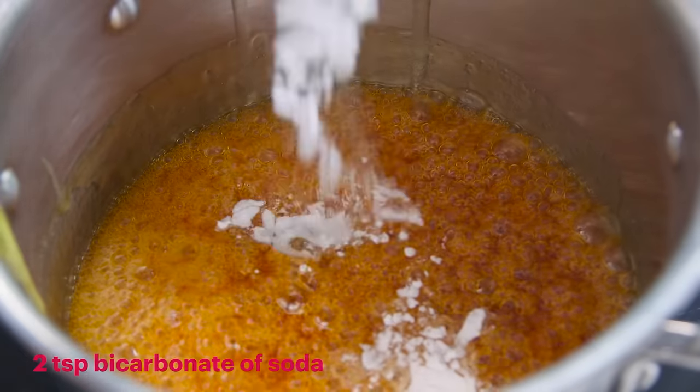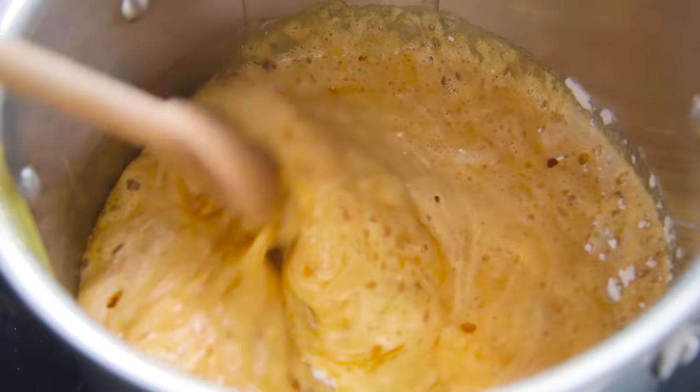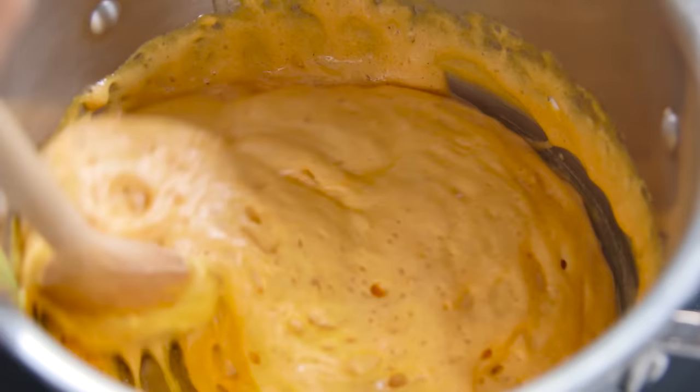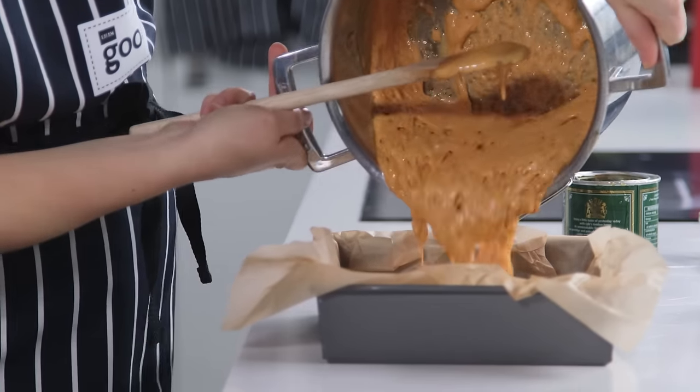Once the bicarb's in, stir really quickly and the honeycomb will foam up, which is why you need a nice big pan. Then just tip that straight into your prepared tin, being really careful because it's super hot.